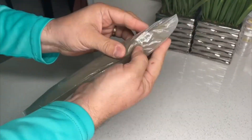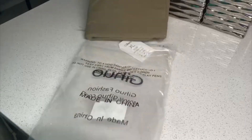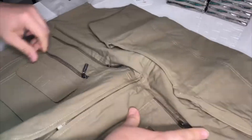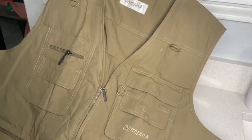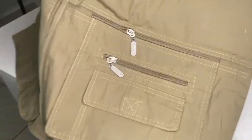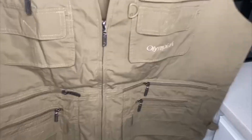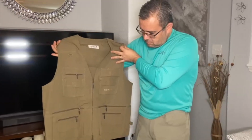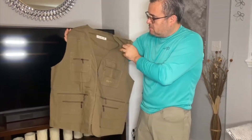Hey there, Joyce here. In today's video, we're going to review this men's fishing vest that I got sent out for review. I am super happy with this one because we were waiting for one of these and were about to get one because we usually go fishing very often.